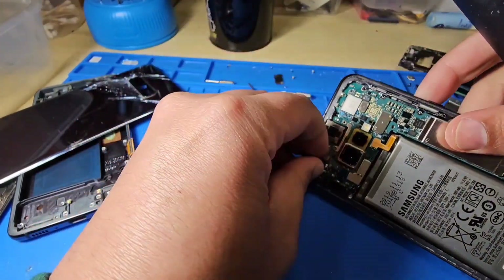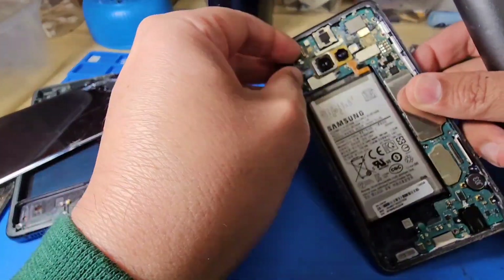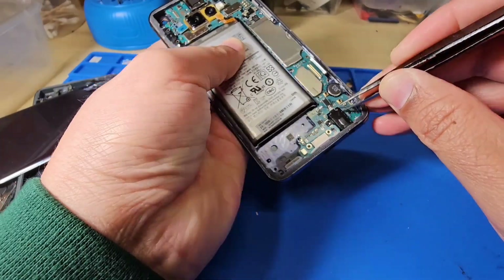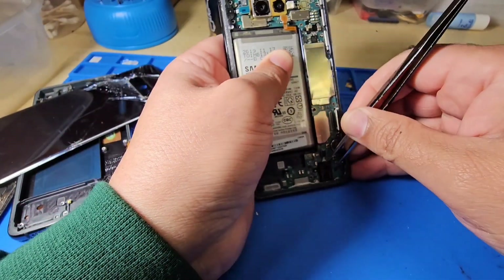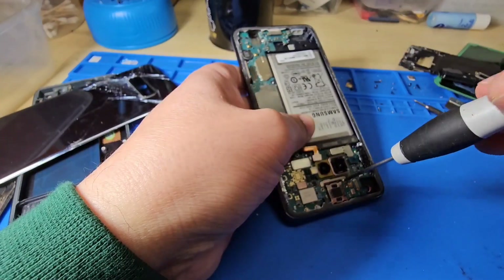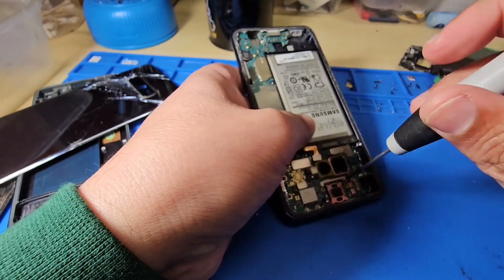Check for any other screws and lift the front camera. This is the headphone jack — take this one out. You can apply heat or alcohol if it's getting harder. There's one more screw on the top — just take this off.